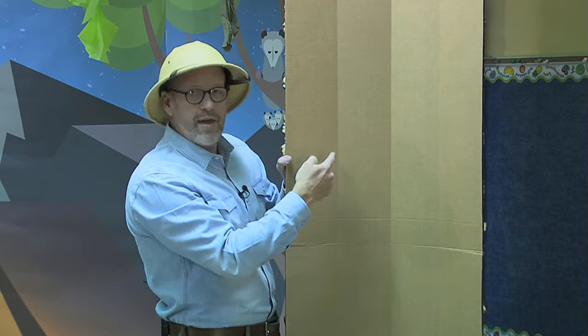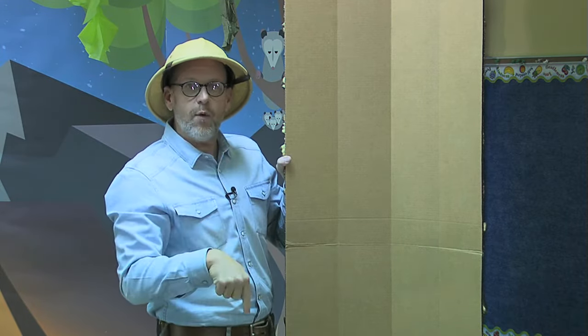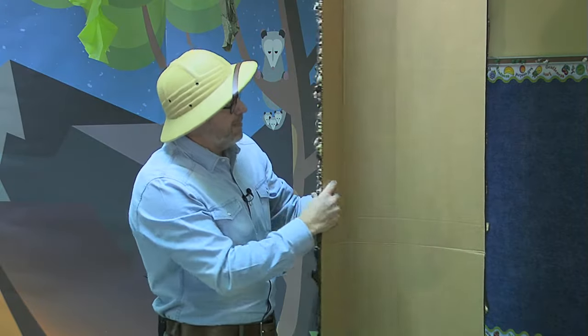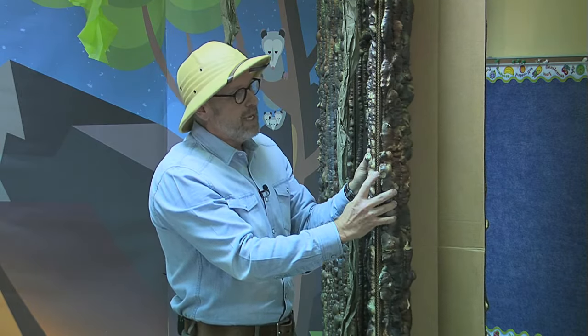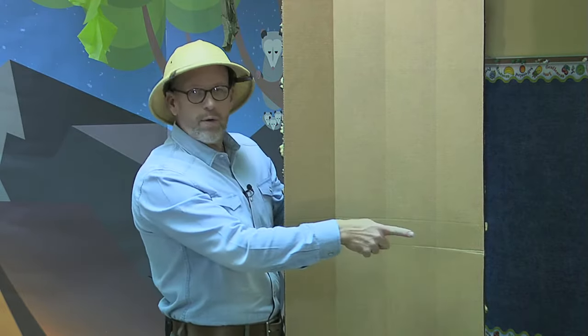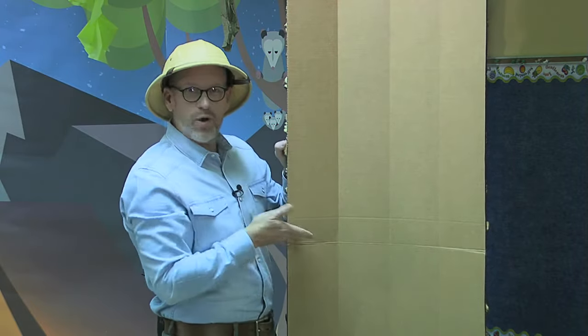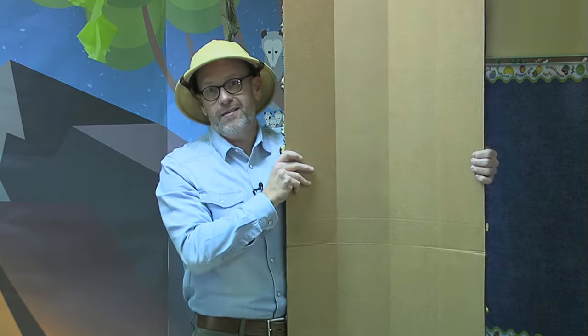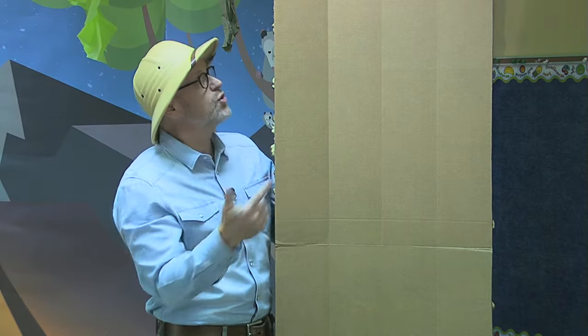I measured equal distances and on the other side I scored it — that means I cut it without cutting all the way through — so I could bend it back without it breaking at the seam. I did that on all four sections. Then I found the middle and scored across it so it would bend and fold up in half. It's much harder to store something that's eight feet tall; much easier when it's only four feet tall.